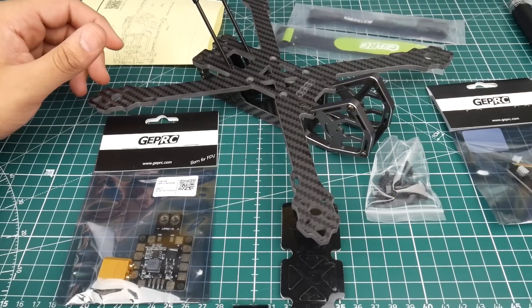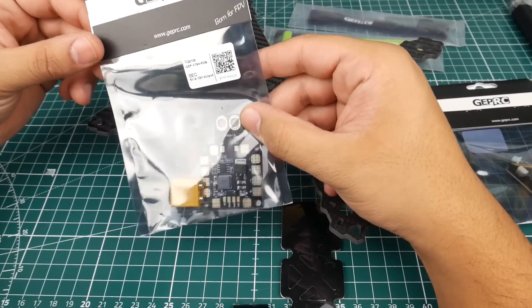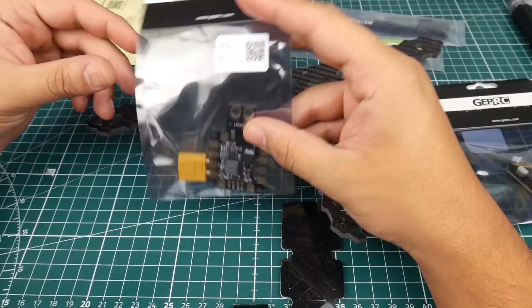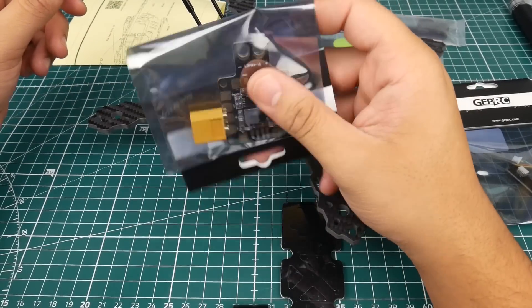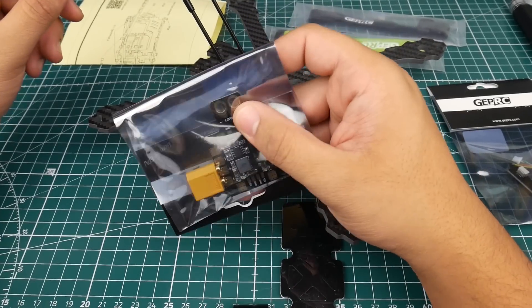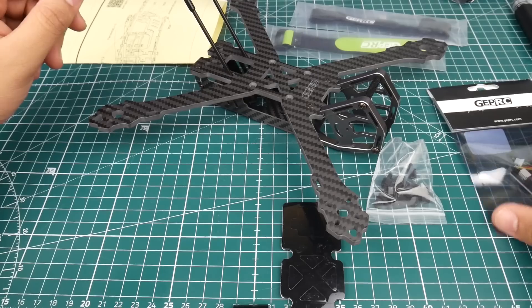Let's check some of the things it comes with. They provide a PDB rated for 3S to 4S, which is very nice. It's well known that GEPRC provides PDBs with most of their frames. It also has a 5 volt and a 12 volt regulator on the PDB.